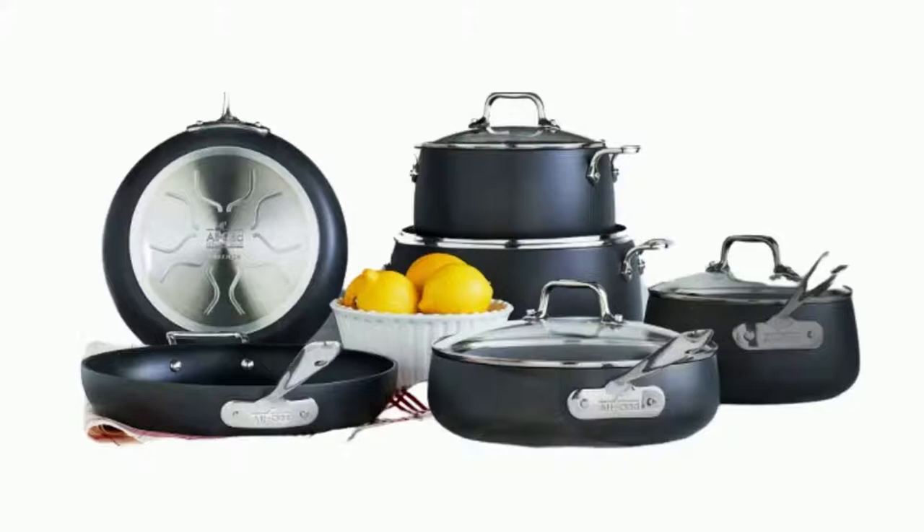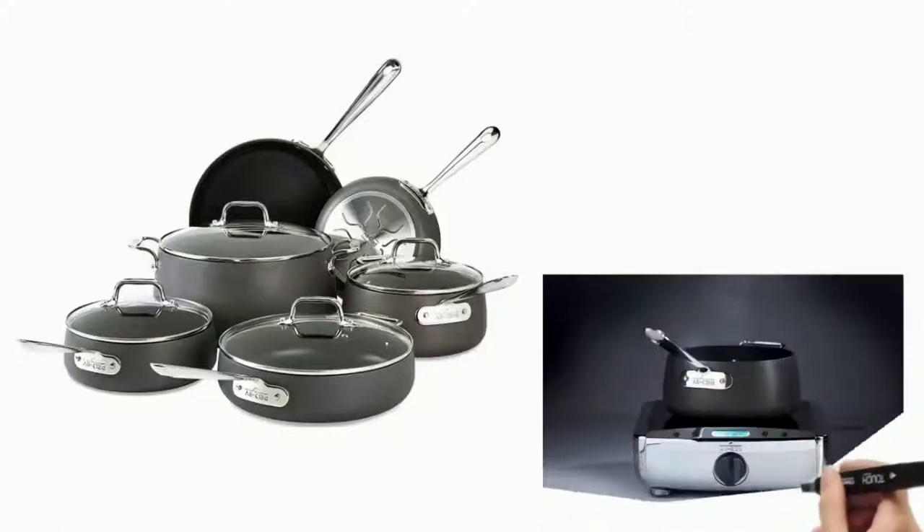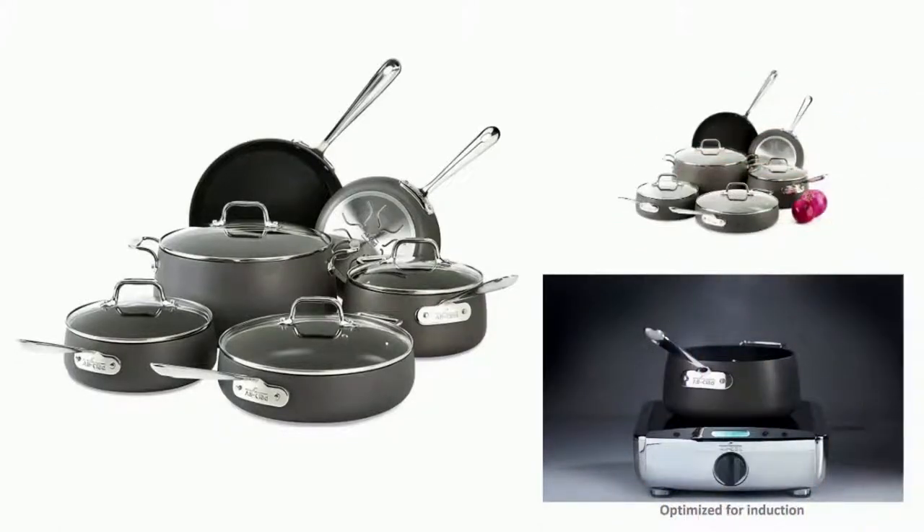The All-Clad Cookware's three layers of PFOA-free nonstick coating ensure effortless food release and make cleanup a breeze. Hard Anodized Nonstick Cookware offers dishwasher-safe convenience, induction compatibility, and warp-resistant strength. Discover what it means to cook with All-Clad. This is all about the All-Clad E785 SC64 HA1 Hard Anodized Nonstick Dishwasher Safe PFOA-free Cookware Set 10-Piece Black. Visit the link below to read the full review.